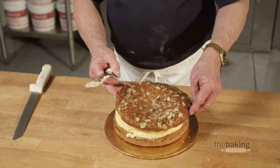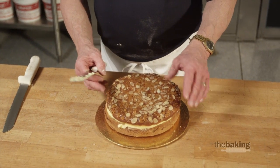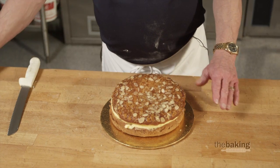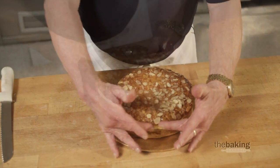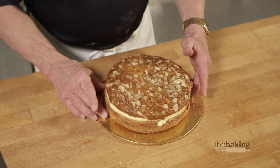At this point I'm ready to do the final touches on this. I'm going to put the top on. You can see how the bee sting paste actually spread to the edge. Press it down a little bit to set that top.